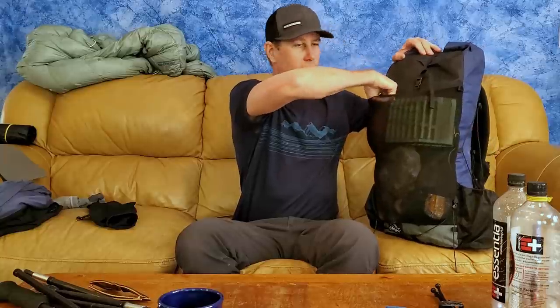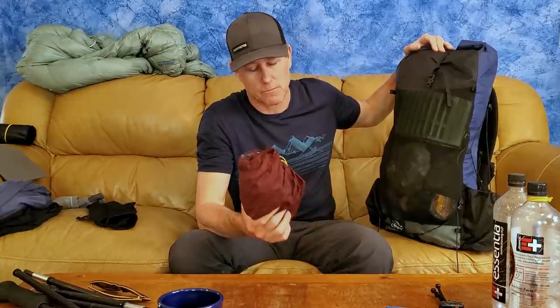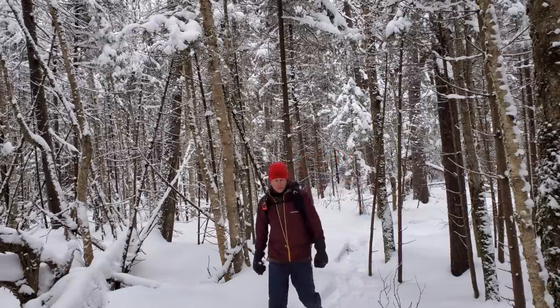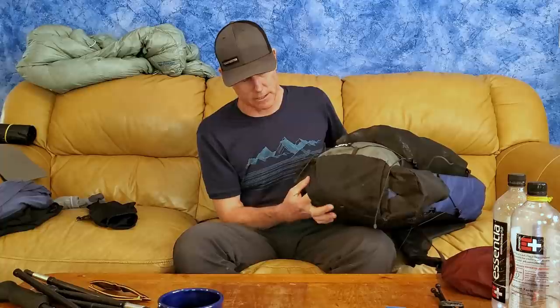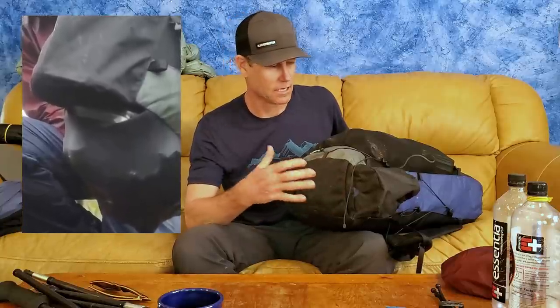Coming around to the side, there's a giant stretch mesh pocket. First thing I have is my rain shell — I'll be going back to the Montbell Versalite this year. Great jacket, very breathable, super lightweight, and it has big pit zips, which is awesome. I had it out in some heavy snow a couple weeks ago and it did great. Most recently I've actually been using the mesh pocket almost just for picking up trash — I can just reach back and shove a wrapper in there as I'm hiking all day, then drag it out at the end.